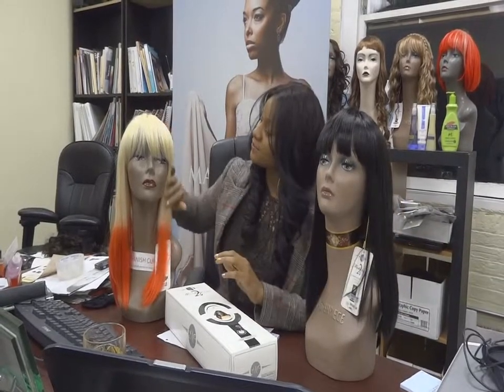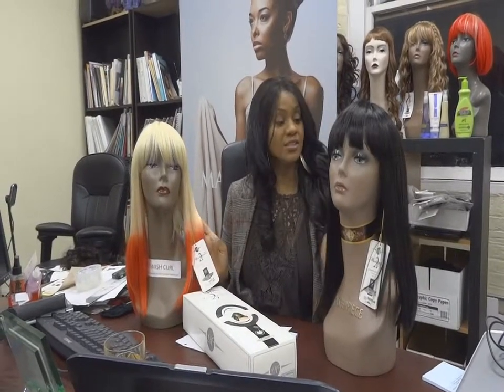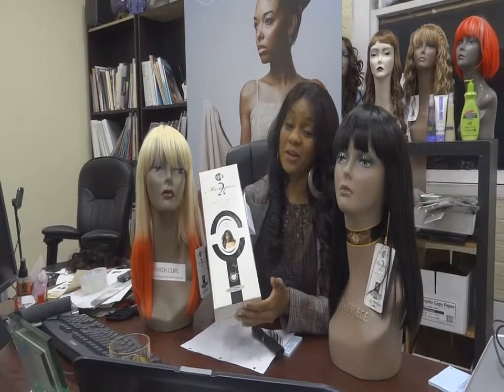Again, it comes in multiple colors — this is 613 with red tips, and this is 1B. My name is Ms. Jackson, representing HairAndWigCouture.com, where you can find your masterpiece wig.